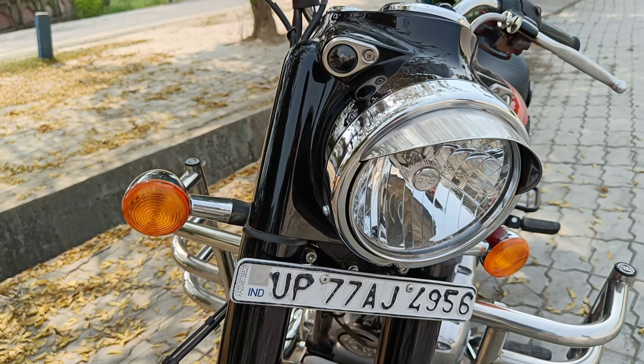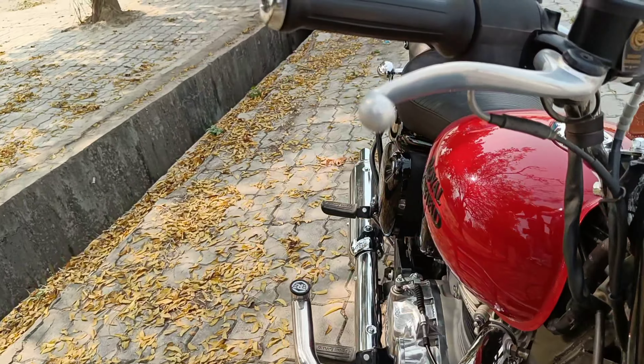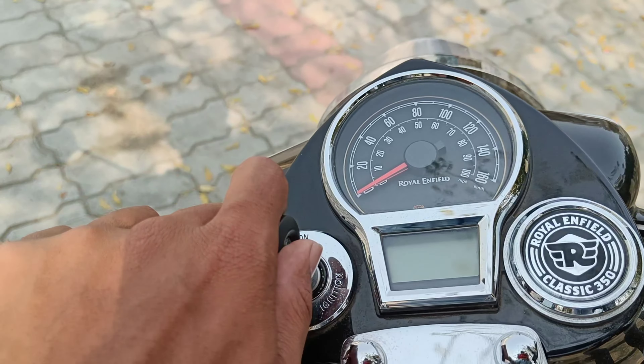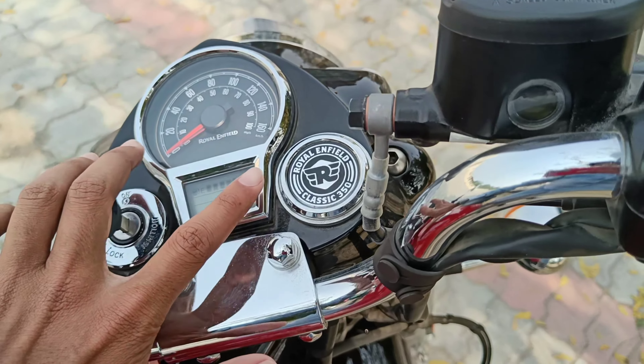Hello everyone, welcome back to my YouTube channel. So today we have the Royal Enfield new launch, Classic Reborn. It was advertising Classic Reborn. So today we talk about the changes and improvements in the Royal Enfield Classic 350.